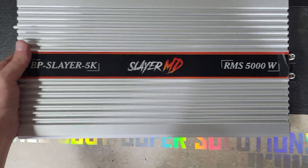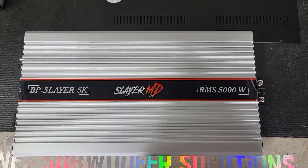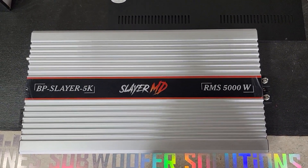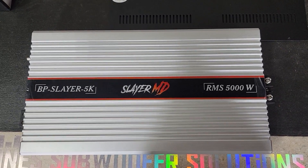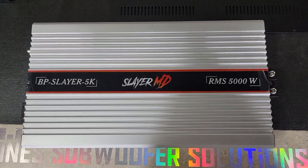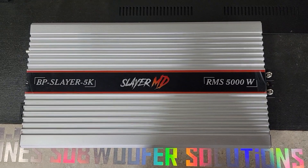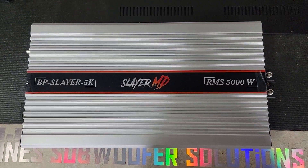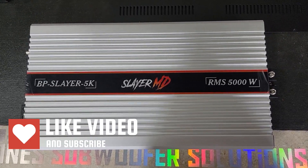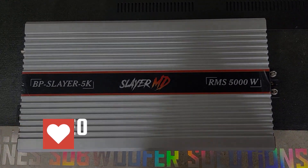Not a bad looking amp — it has some nice features. Like I said, I know these have performed well. Fluky stuff can happen and I don't believe I did anything wrong — I don't think there's anything wrong with this line of amps. Something just happened with this particular one, so we'll get to the bottom of it and I'll update you guys. Thanks for watching — if you haven't subscribed please subscribe, and if you haven't hit the bell please do so you're notified when we post. Love you guys, see you next time.